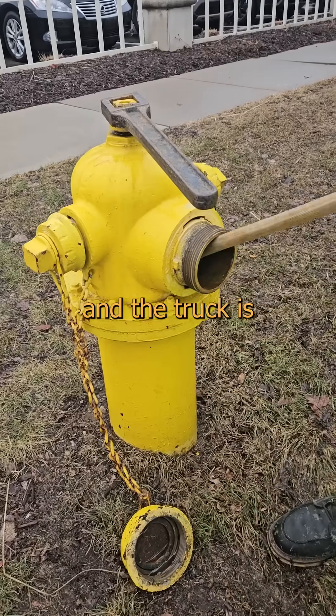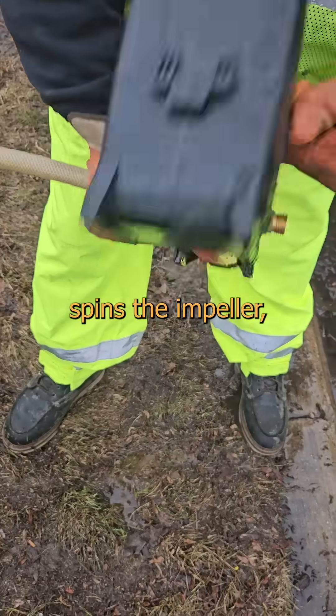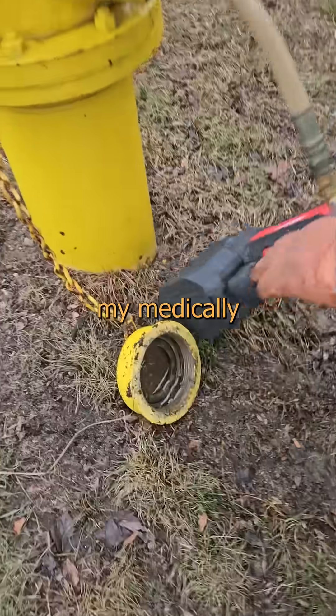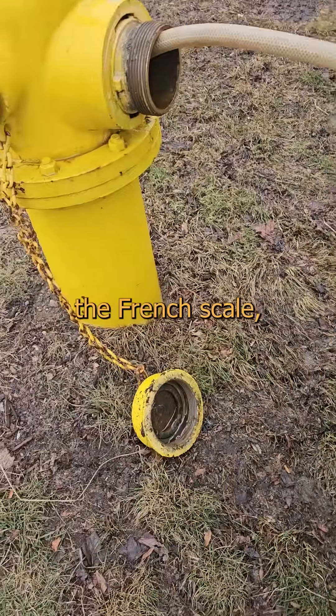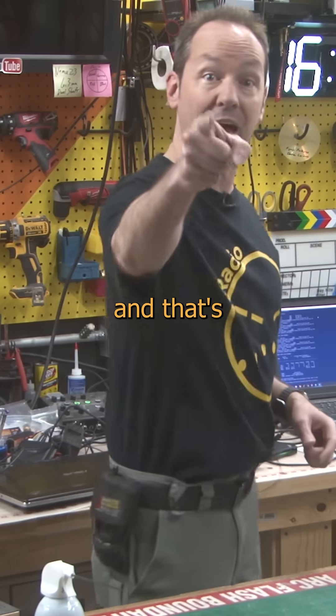So after the work is done, or the fire is out and the truck is full, we insert this number 57 French catheter, the M18 spins the impeller, and we solve both the freezing and contamination problem in just a few minutes. And yes, for all my medically minded friends, a 3/4 inch garden hose is a size 57 on the French scale, because the steps are in .33 millimeters. Now you know, and that's pretty cool.